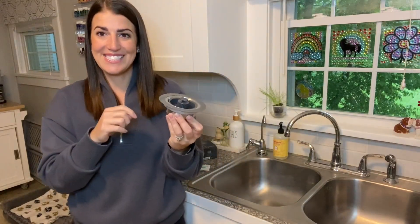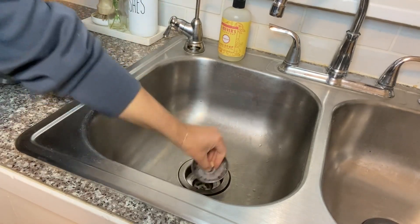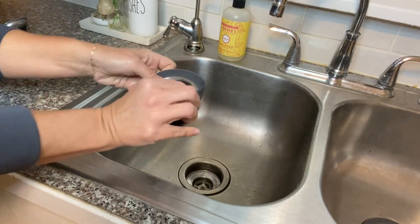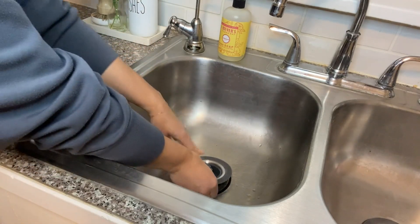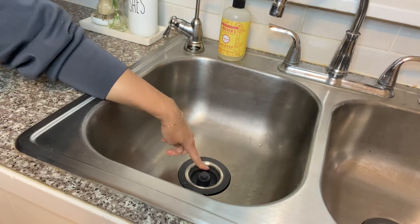So let's go ahead and get these in the sink. All you're going to do is take out your old strainer, put the new one in, and you can do this with or without that outside seal. I like the seal, so I'm going to put it right in. One click will plug the water and click it again to drain.